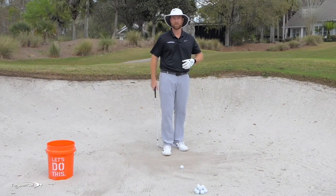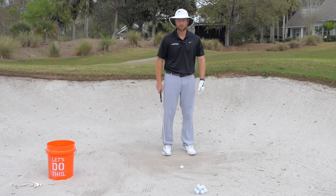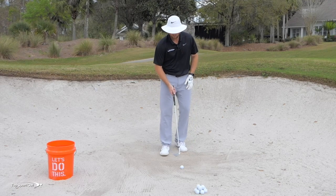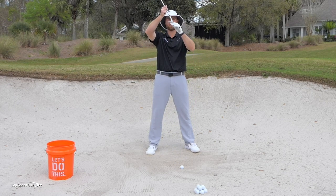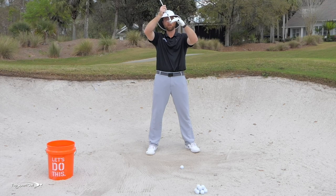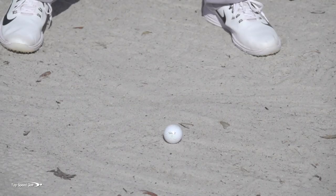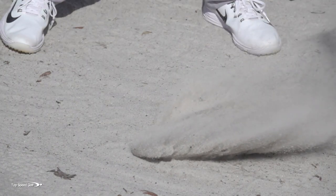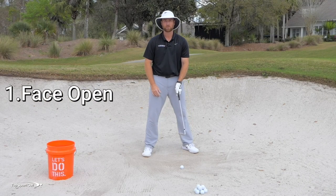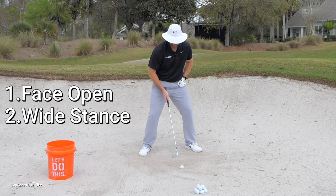First, let's talk about a nice normal or fluffy lie with plenty of sand. With this type of shot, make sure the face is really open. This exposes the flange on the bottom of the club — that big chunk of metal acting like a rudder — and when you open it up, the club glides through the sand instead of digging deep. Also, get your feet fairly wide and really dig in with your feet, because this helps you feel how soft the sand is.